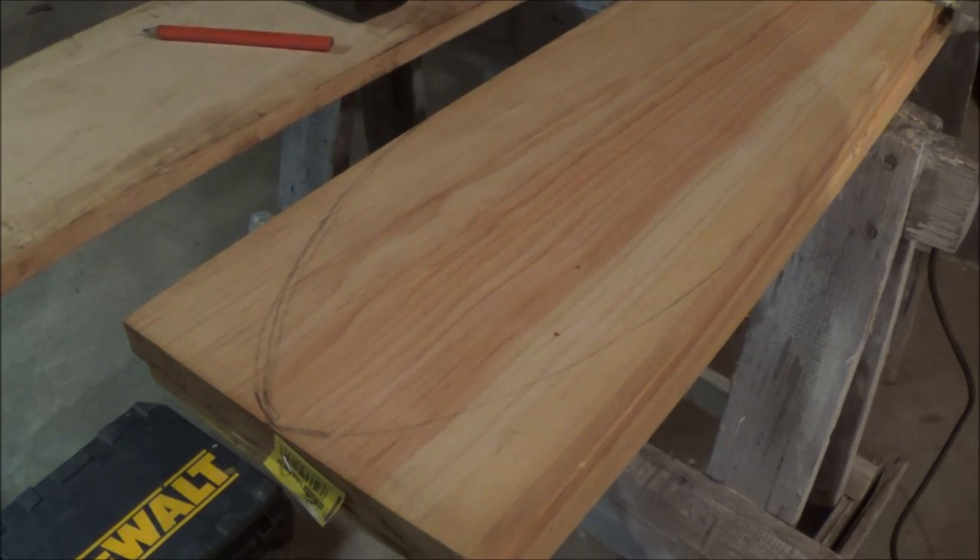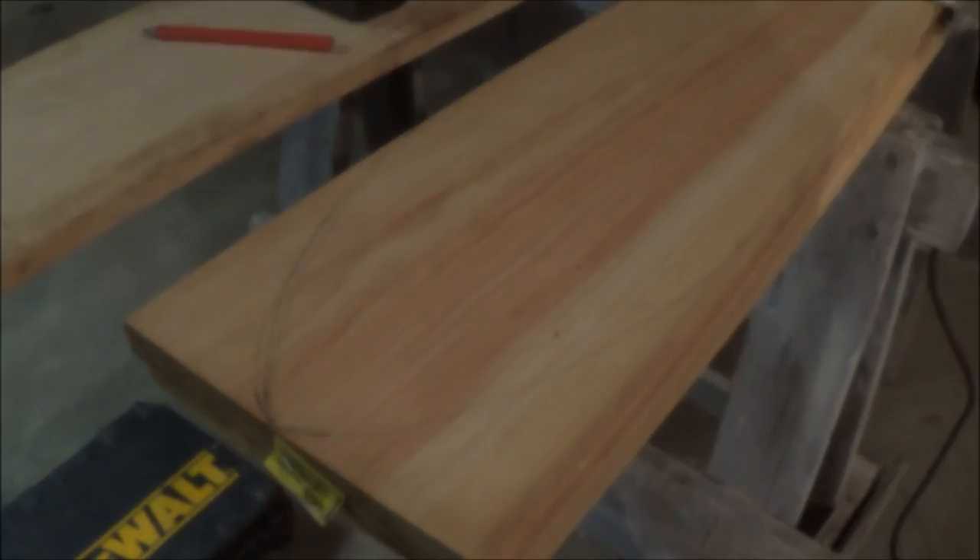Alright, so we've got one sketched out here — the nose of it. I'm going to go ahead and make one, get it fairly good. This is all by eye, so I don't have a pattern to go by. We'll get one of these good, touch it up, and I'm going to cut it to length after I get that figured out, and just use that one as a pattern for the rest.